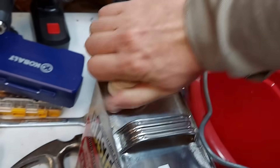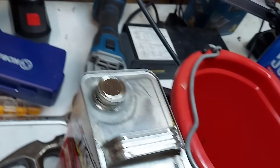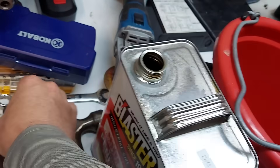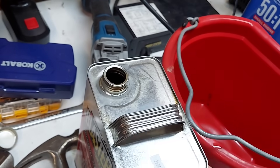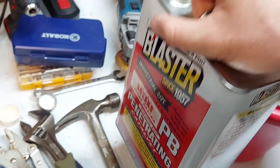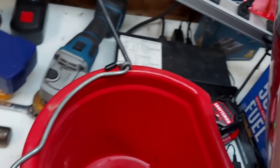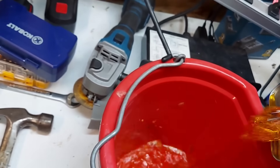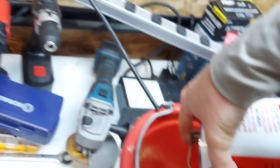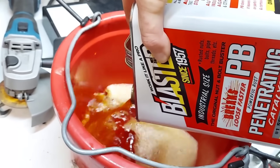It's got a child-proof cap — and actually a screw cap under that too. I already shook it up on my way over to the bench. I literally bought this for this, so I'm not too worried about wasting it. How am I going to pour it one-handed and not make a big mess? We're kind of making a mess. It'll be all right, just PB Blaster. You kind of got to pour this stuff fast.